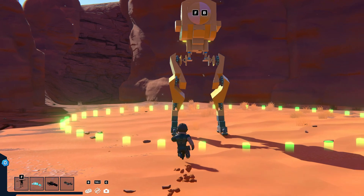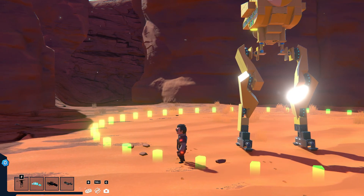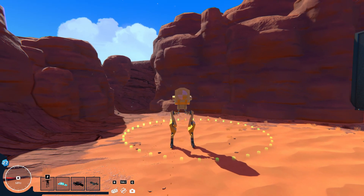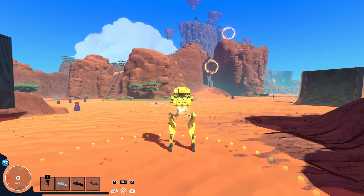So I kind of created inverse kinematics in Trailmakers, which if you don't know what they are, it's basically where the leg of a 3D model tries to kind of match the terrain. It's kind of hard to explain, so I'm going to quickly show a clip of it in another game.